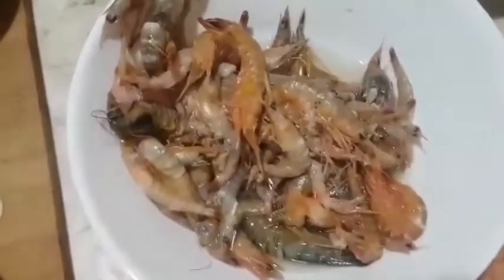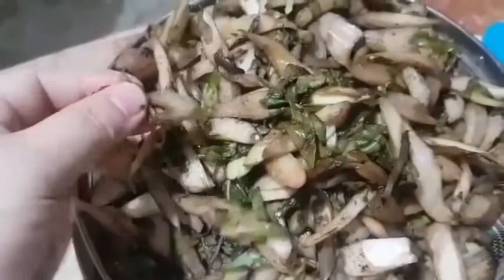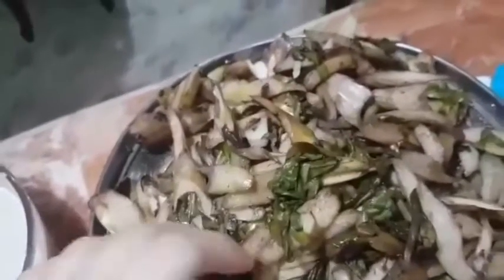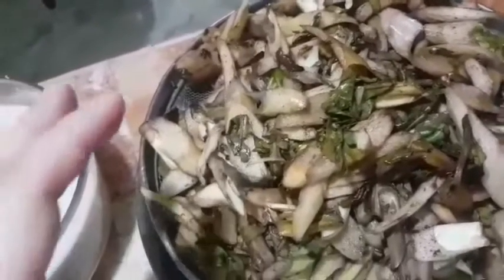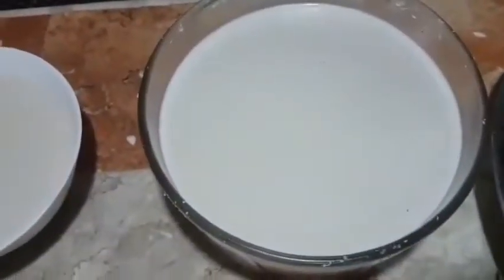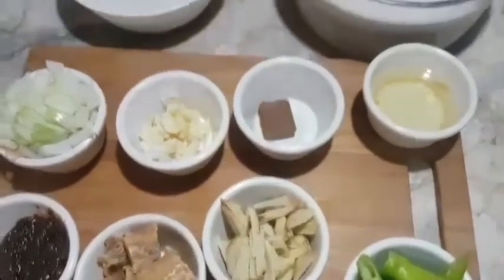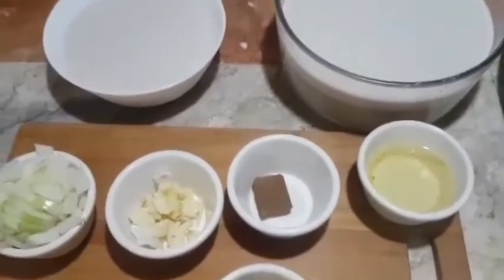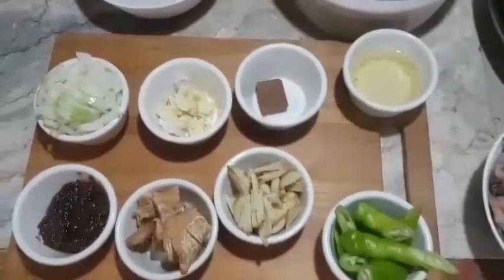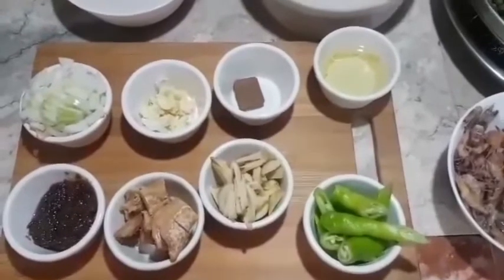Ang gulay naman natin dito ay gabi. And of course, ito, binantuan na po namin ito ng warm water para mahugasan na rin yung gulay. And of course, meron tayong pangalawang gata at meron tayong kakang gata. Pwede ba yung powder? Siguro namang pwede. Pero iba talaga yung lasa kapag fresh na yung kiniskis mong gata. Even milk yata pwede. I'm not so sure kasi first time ko lang po siyang lulutuin, ishishare sa inyo. Tara na, umpisa na natin ang laing.